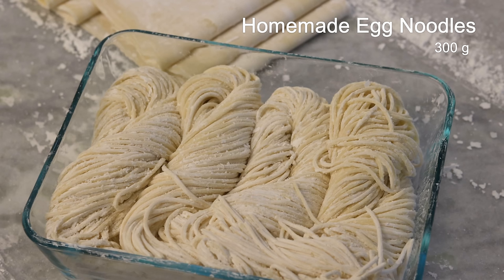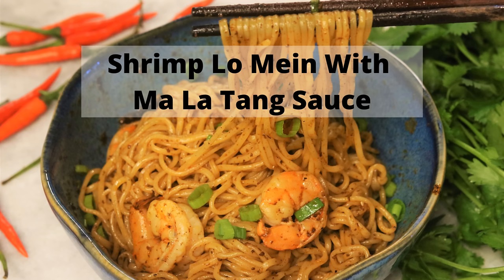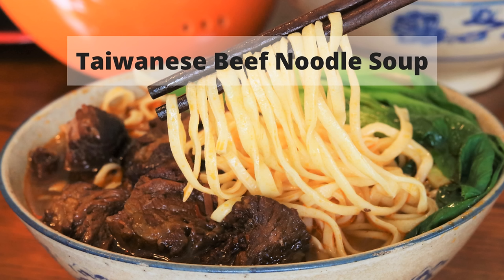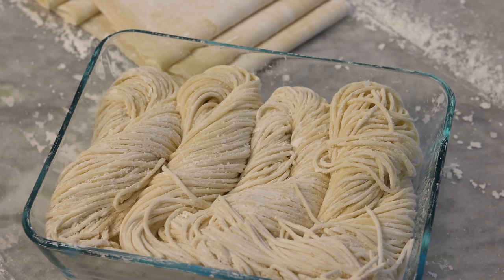These are homemade egg noodles. I make them every two weeks and store them in the freezer. I love these noodles — I have used them in many of my recipes such as dandan noodles, shrimp lo mein with malatang sauce, Cantonese wonton noodle soup, Taiwanese beef noodle soup, and Lanzhou beef ramen. All these recipes plus the homemade egg noodle recipe — I will put the video links in the description. You can go check them out.